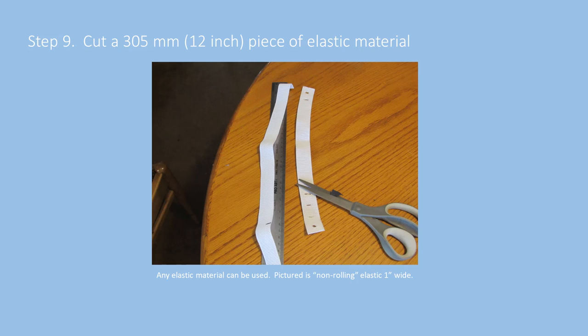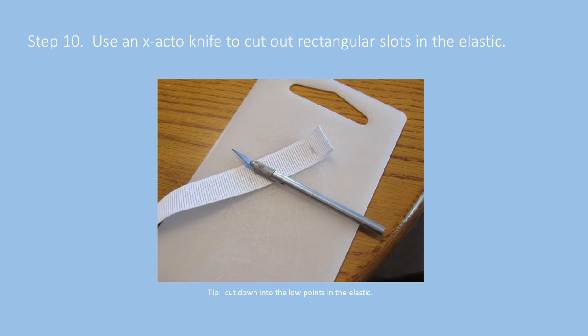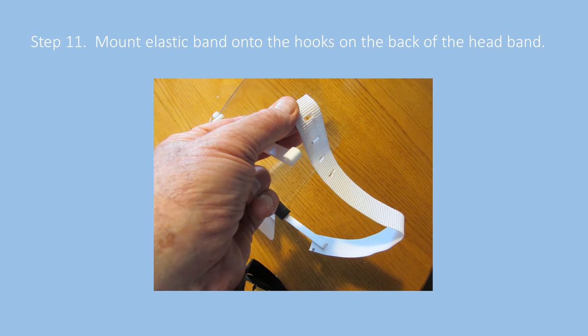Here's our solution for the elastic headband — about a 12-inch piece of elastic purchased at a fabric store. We've cut out slots in the elastic material to create an adjustable elastic strap. A series of punched holes give adjustments for different users, and those holes fit over the hooks in the back of the headband.